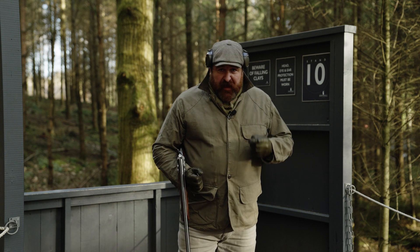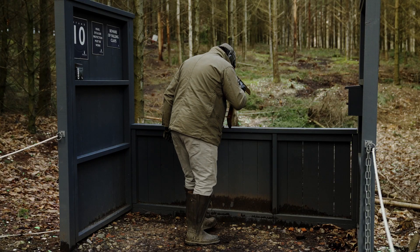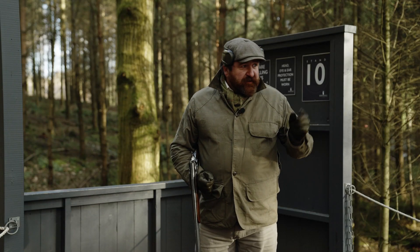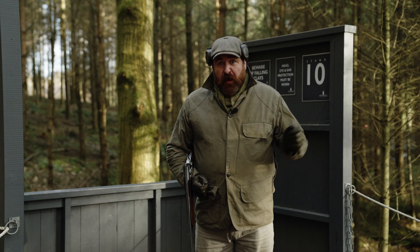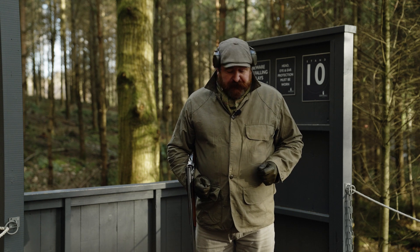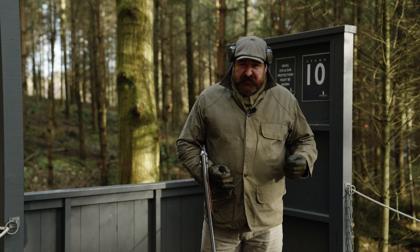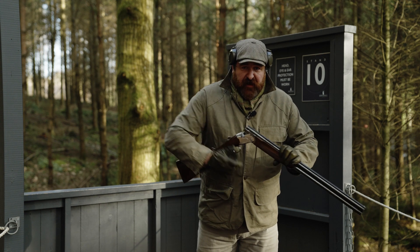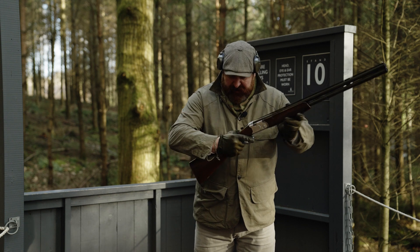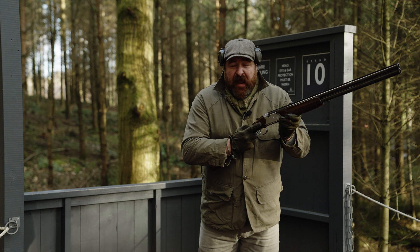We're going to start with footwork. As you'll remember, the feet are at one and two o'clock in relation to the target. Just to recap, this target flies out towards twelve o'clock. From there, we're shifting the body weight — sixty percent — just onto the ball of the front foot. The stock of the gun is then placed nicely to the side of the chest, or the start of the rib cage.